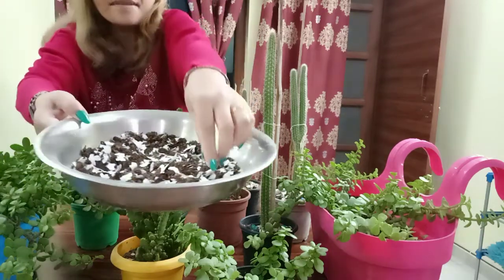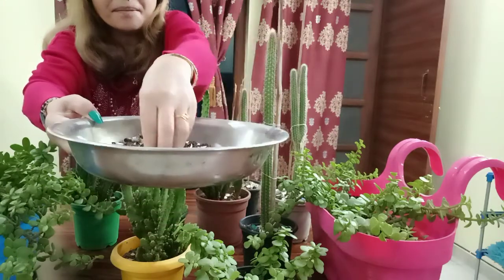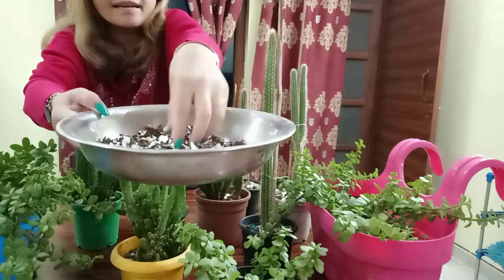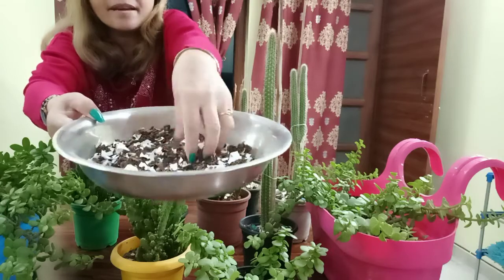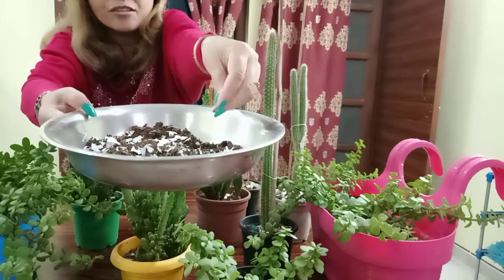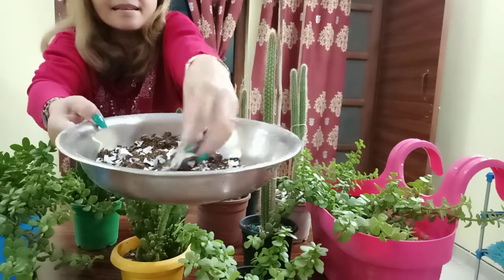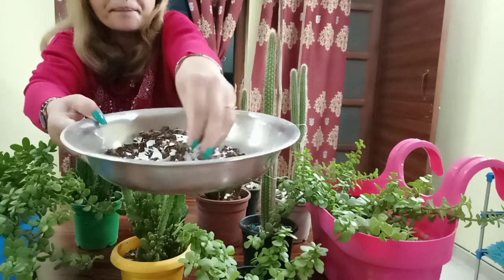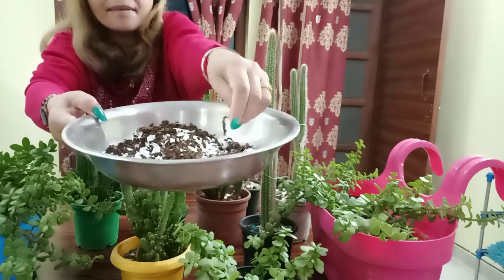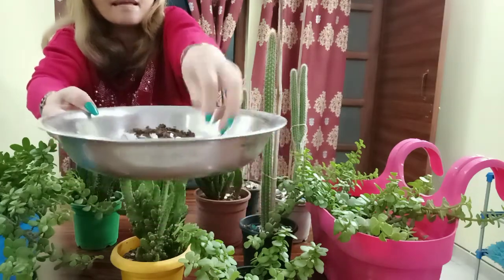I'm going to show you these ingredients: eggshell, dried ginger, and tea powder. Whenever I make tea I collect all the tea powder, wash it nicely, and dry it in the sun. Eggshell is treated the same way — wash it nicely and dry it in the sun, then just squish all the eggshell into small pieces.